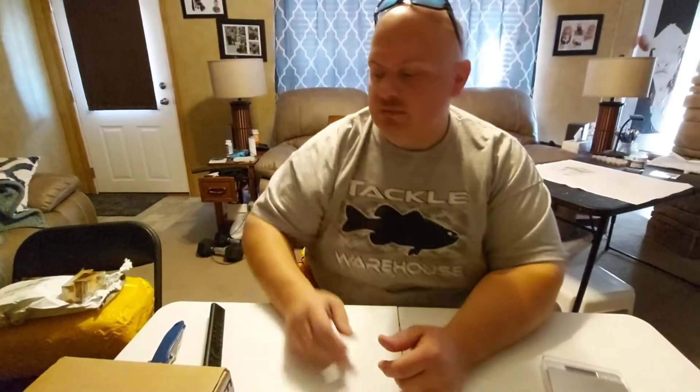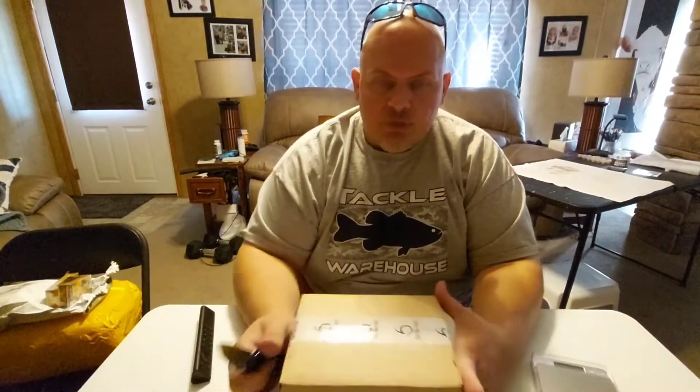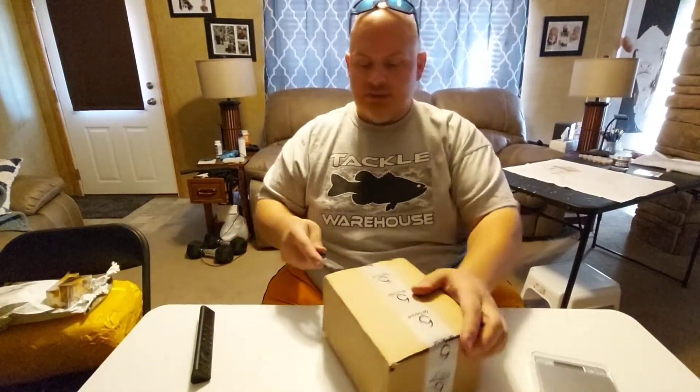I've been trying to get a bunch of stuff done. Had two procedures on my legs done today. I'm going to open the new Sixth Sense box — I've had it for about a week and a half now. I just haven't had a chance to do anything with it yet. So let's see what's in here.